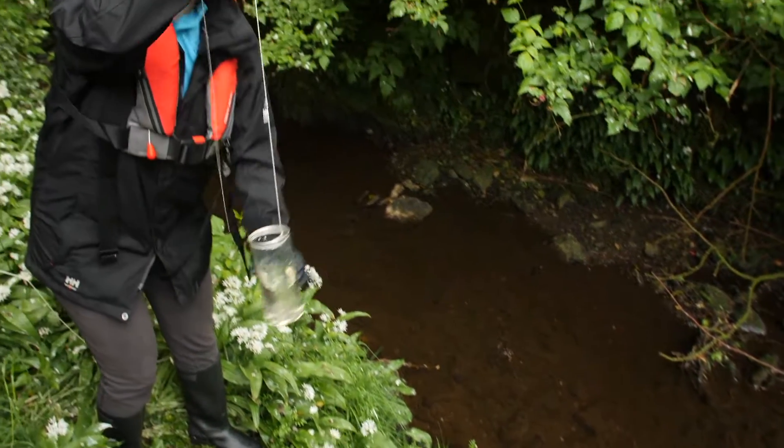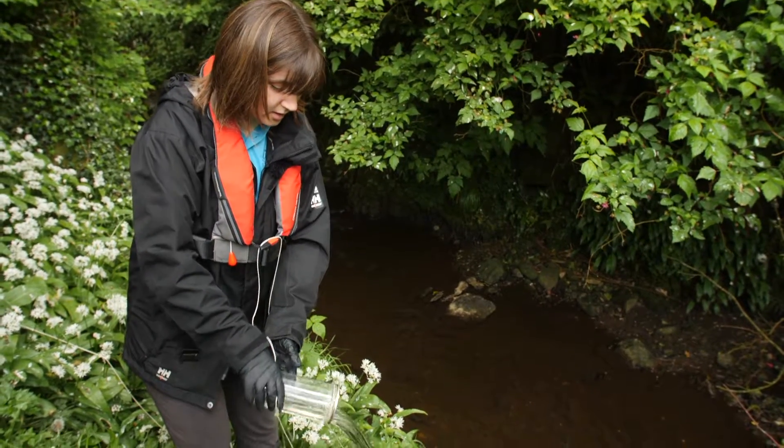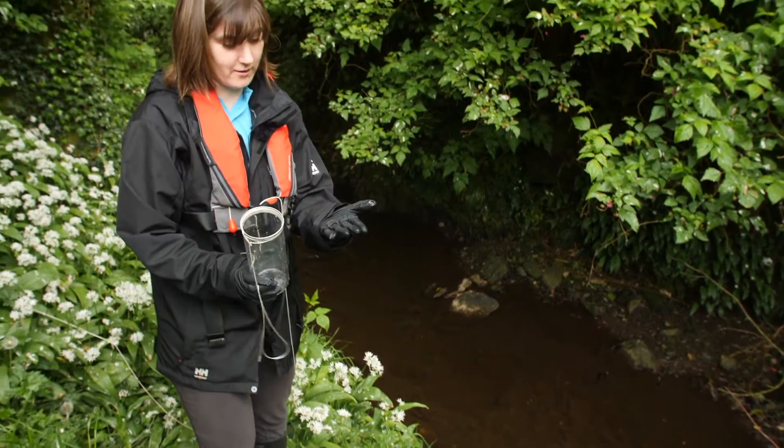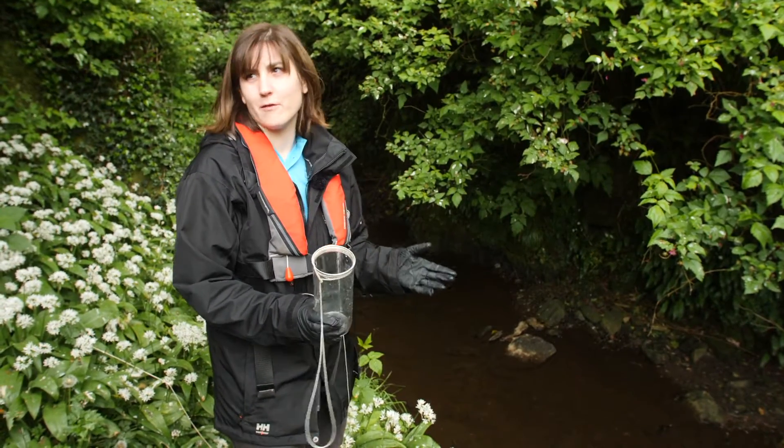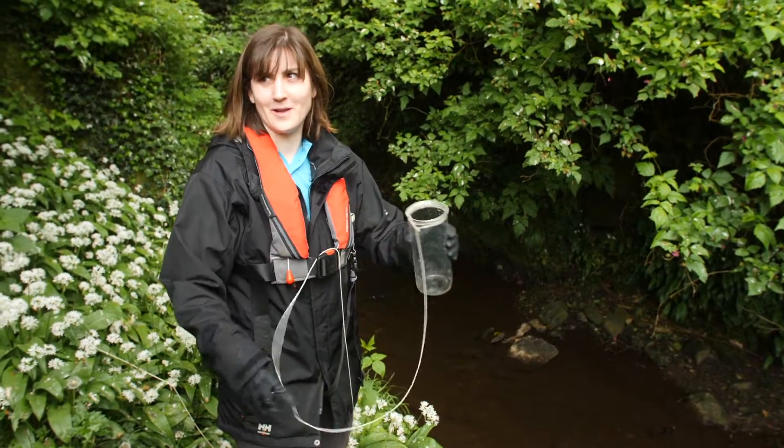So you don't go into the water to get the sample? No, and as you can see I'm wearing gloves, because with a sewage discharge there could be bacteria or viruses, so you have to think about your own health.